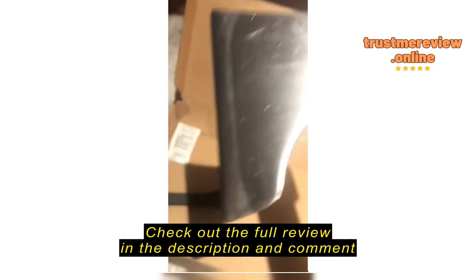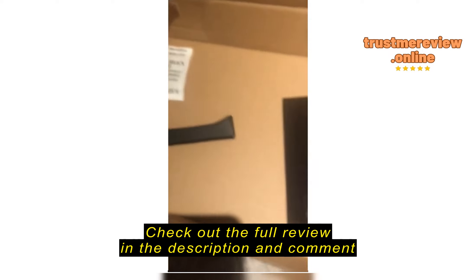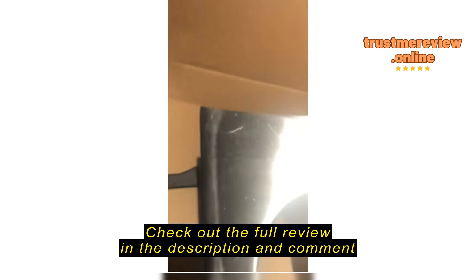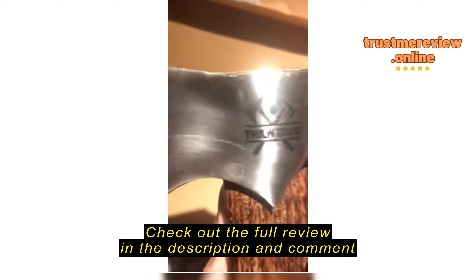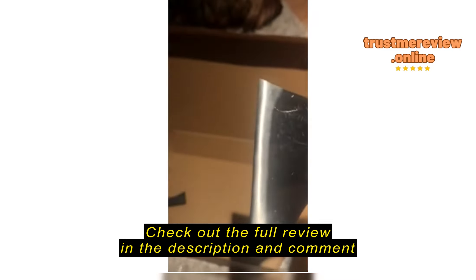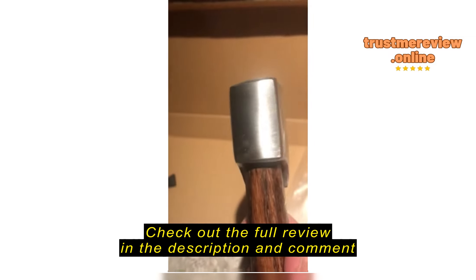They look like maybe they're weights for balancing. I'll take this out. So you see we have a guard here, which came off. It's a little scratched up already — it's kind of quite a bit scratched up, actually. That's a little disappointing.